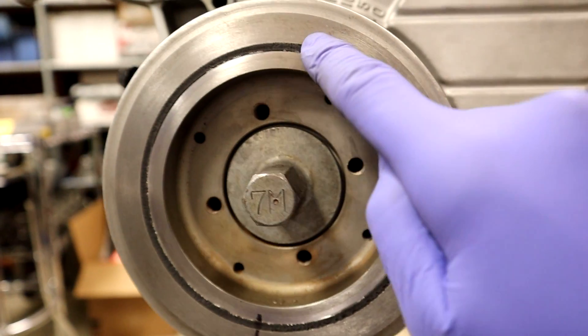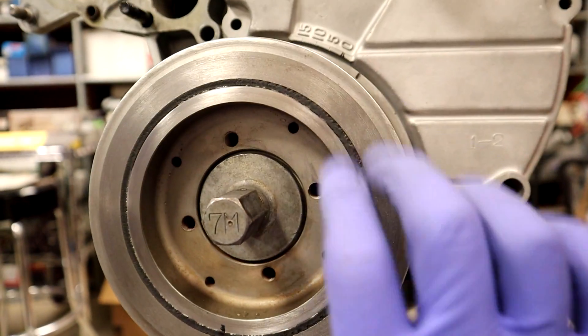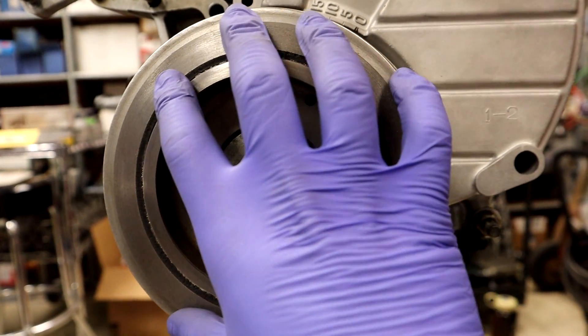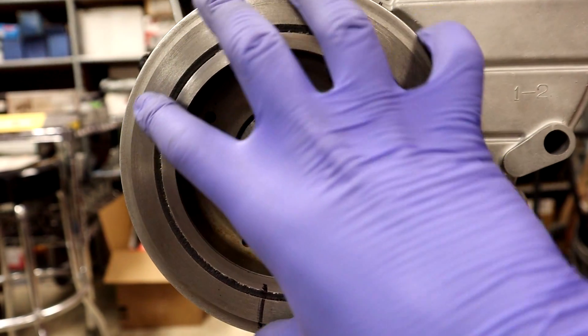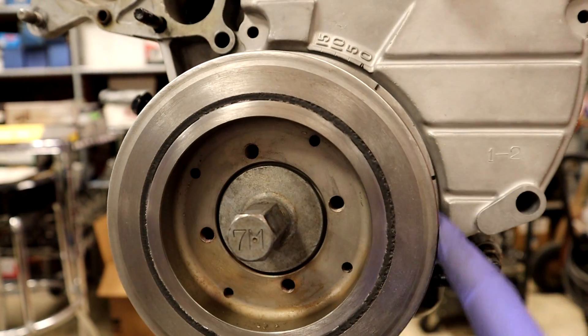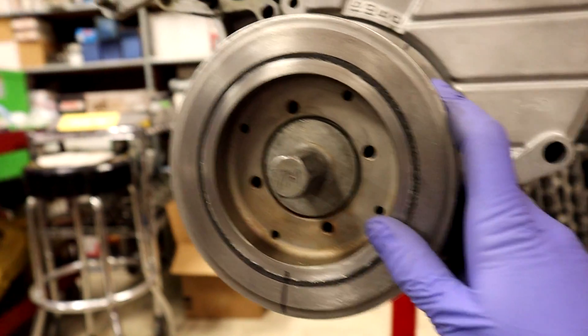Hey YouTube, it's Faye, and in today's video I'm going to show you how my trust issues have been taken to the next level as I double-check the timing marks on my harmonic balancer. It's important to check that on harmonic balancers like this with a rubber ring — which is almost all of them — because sometimes the rubber inside can fail and the outside can move separately from the inside. I've had a lot of timing issues in the past, and that just double-checks everything.